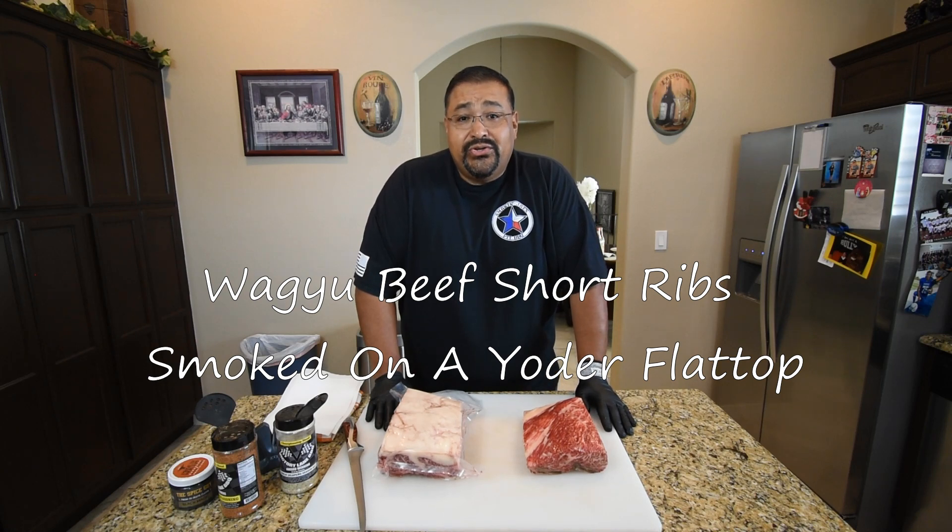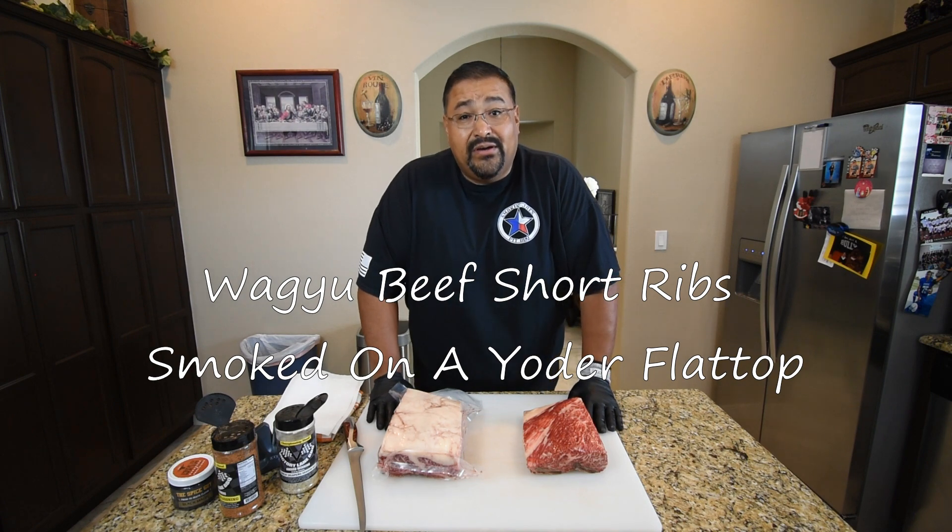Hello and welcome back to my channel. I'm Joe of Smokin' Joe's Pit BBQ. On today's video I'm smoking up some Wagyu beef short ribs on my Yoder Flat Top Charcoal Grill. So stay tuned.